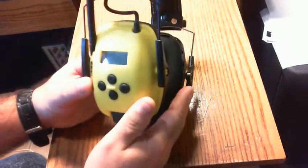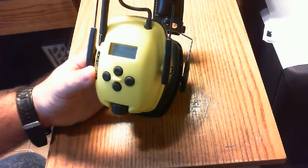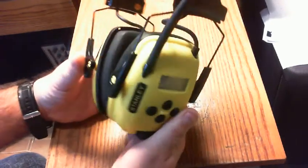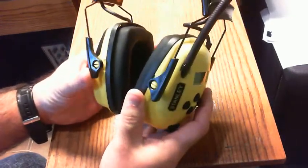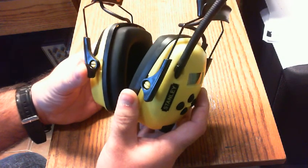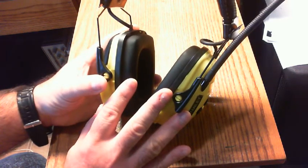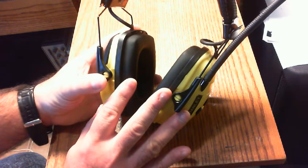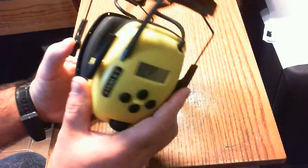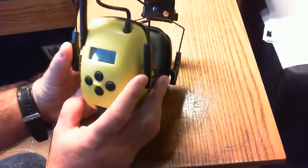I would say these would probably be inadvisable to use in a professional construction environment because even though they blank out noise, you'd probably want some situational hearing awareness. With the radio playing, you could be totally distracted in case somebody called out or a piece of equipment was backing up. So for personal use, great — but in the construction industry, I'd say this is a don't.